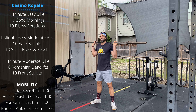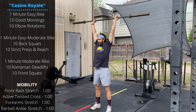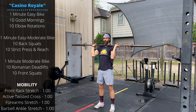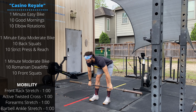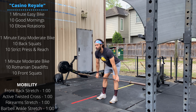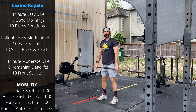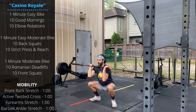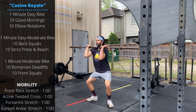Then ten strict press from the front with a reach overhead. Next, the Romanian deadlift - barbell in the hang, push the hips and knees back, practice moving the knees back out of the way of the barbell rather than pushing the barbell forward in front of the knees. Then ten front squats - you can use a loose grip, keeping the elbows up above the knees as we descend through the full squat.